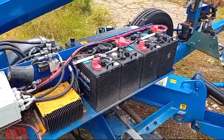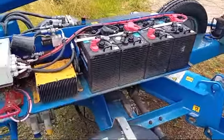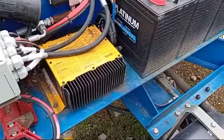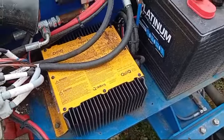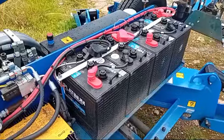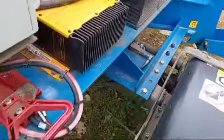I'm Owen from Owen Powered Access. Quick video on how to recharge the batteries on a Nifty Lift trailer-mounted platform. It really is straightforward — there's a battery charger already fitted to the machine as standard. Most of the modern ones have one of these Delta-Q or quick battery chargers on it. It's a 24-volt system, so four batteries, six volts each, all tied together to give you 24 volts.